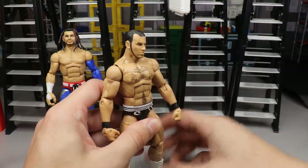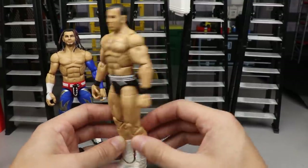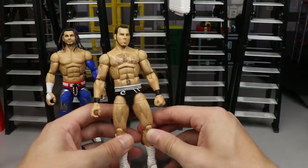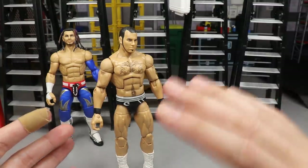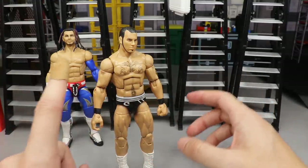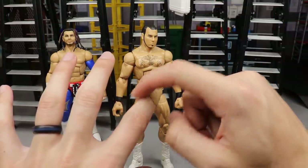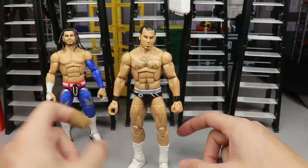Next up we have a figure with a Matt Hardy head sculpt and I don't have names for any of these guys, so I'm going to need your help down in the comments. The ponytail head sculpt works pretty well for this body - he's got jacked arms, Cesaro tights with no knee pads and white boots. It looks like a standalone create-a-wrestler. It's a Matt Hardy head sculpt but none of the rest of him is Matt Hardy, so you can get away with that when part switching. I also cut my finger - it was bleeding and I put a band-aid on. Safety first.